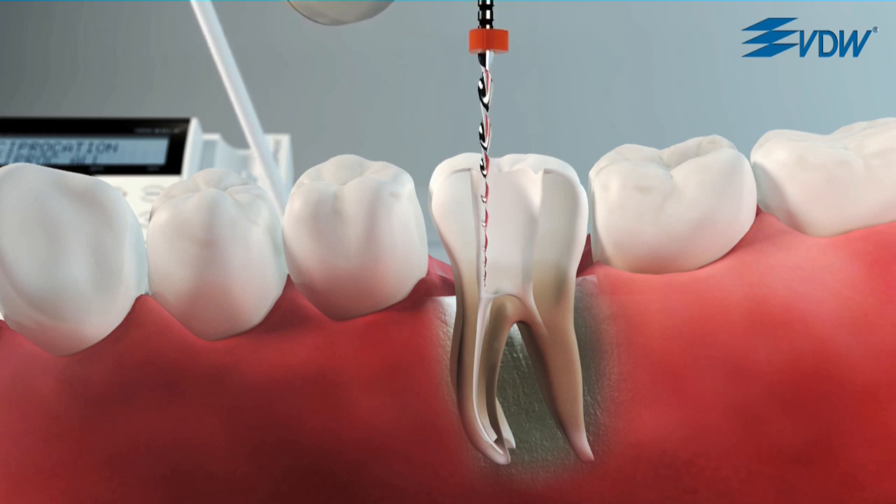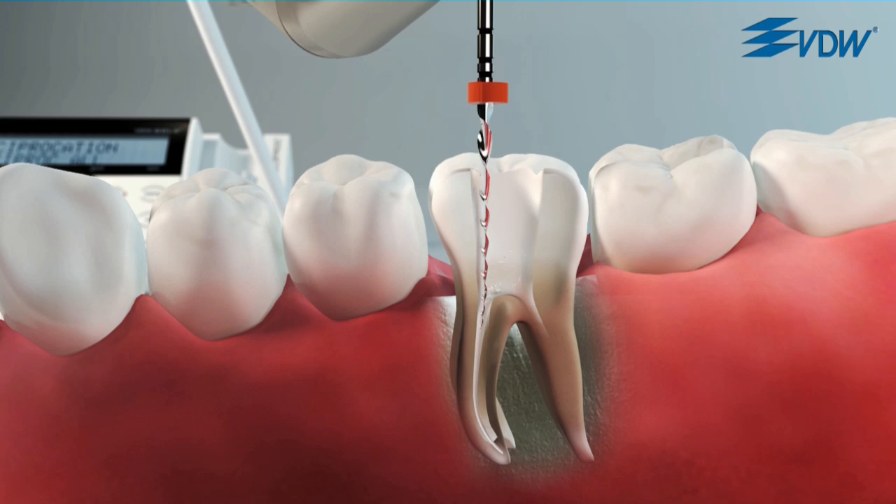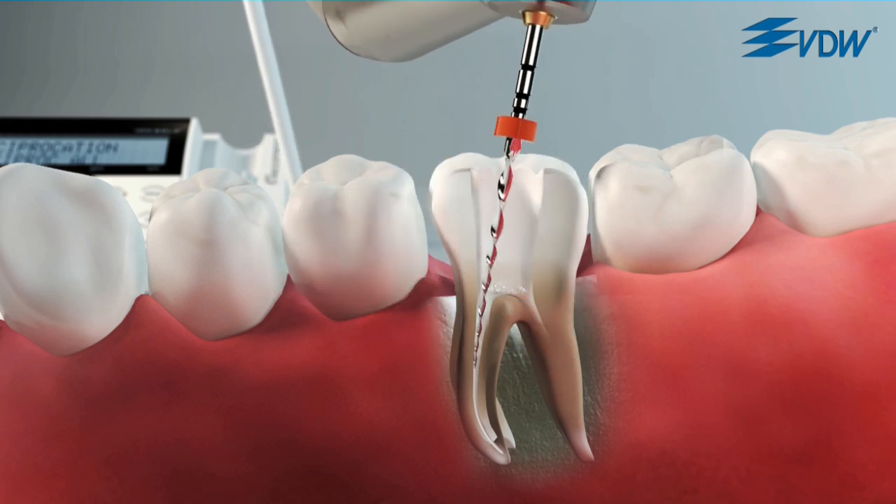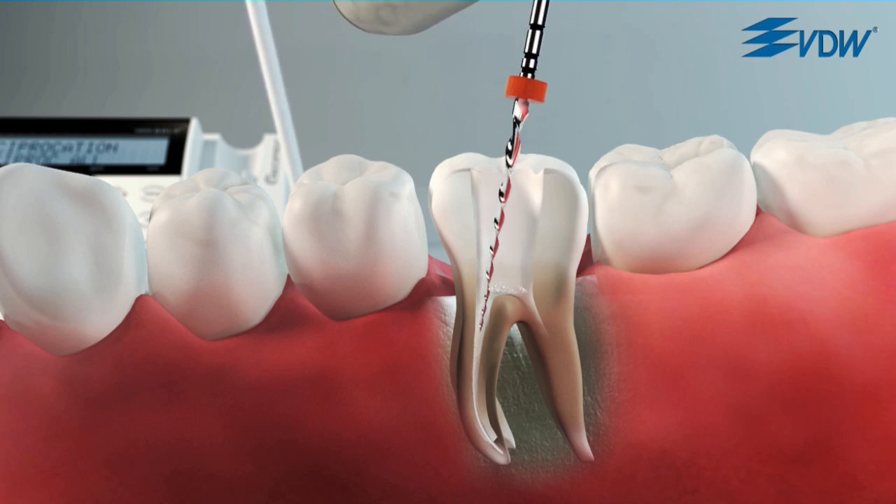Reciproc reverse indicates the need to change preparation movement with two acoustic signals. The first acoustic signal indicates increased stress along the length of the instrument. Use a lateral brushing motion towards the coronal section in a coronal direction to enlarge the root canal.